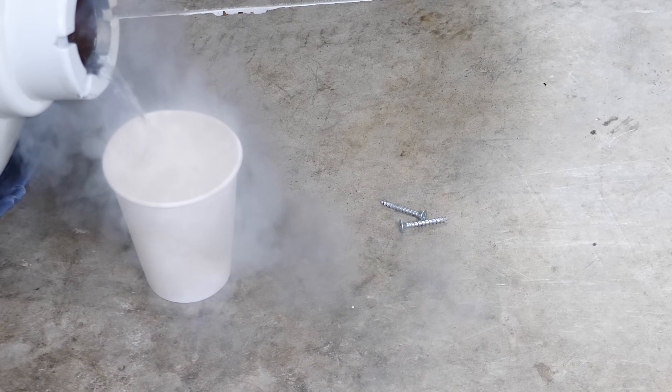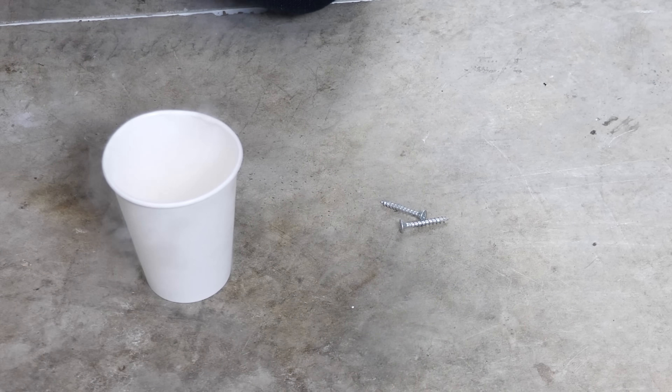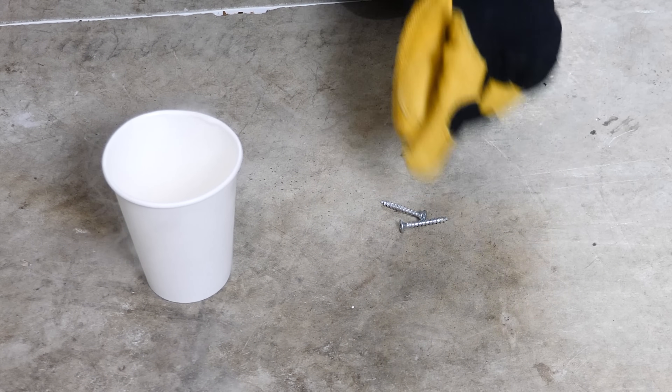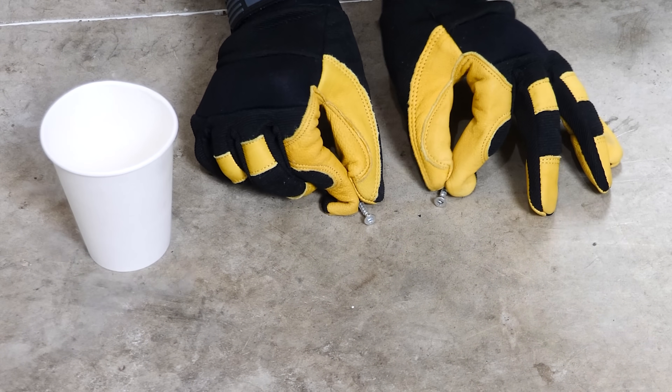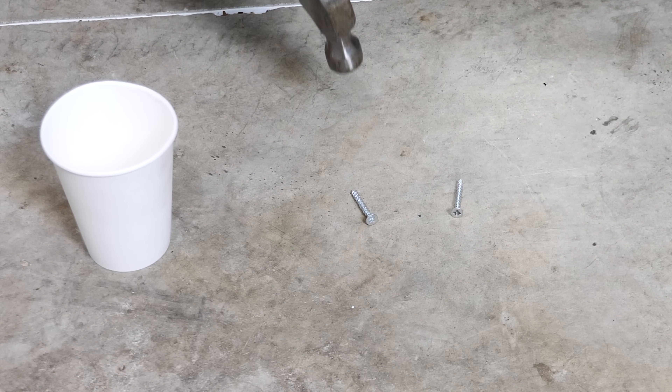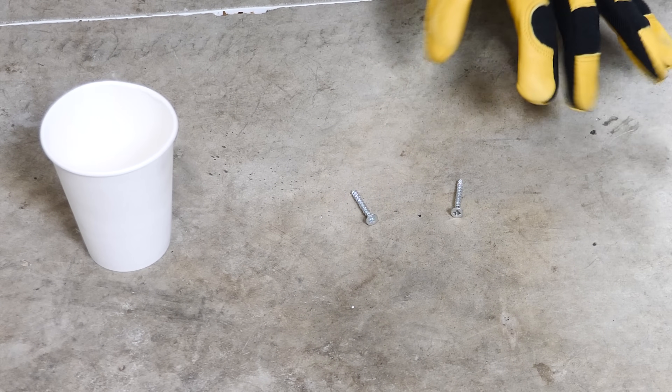I have some liquid nitrogen here. First let's test what happens when I hit an iron screw. This is an iron alloy screw with a zinc coating on it. I'm going to take two screws — I'll hit one at room temperature and one at liquid nitrogen temperature and see if there's a difference in brittleness.